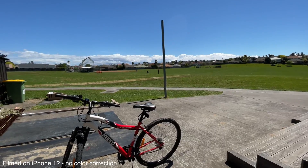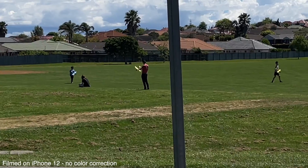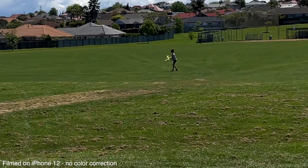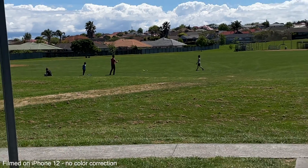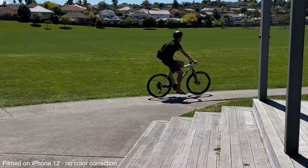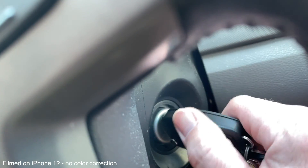I wonder what the zoom's like — some people here throwing little planes around in the wind, let's have a look. So that's the wide, that's normal, and zooming in three times. A bit of an unplanned action shot there — makes for amazing content. Pretty good to be honest.